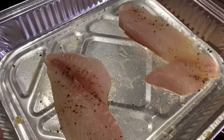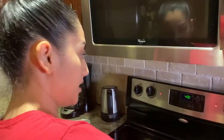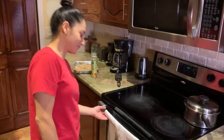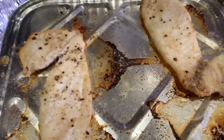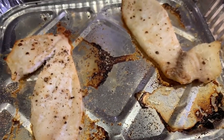Our porgy fillets are ready for the broiler — in they go. How long is this gonna take? About 10 minutes. Let's also check on the rice — fantastic jasmine coconut rice. Okay, Mrs. Fine, we are gonna take our porgy fillets out of the oven now. Let's see how they look — looking pretty good! We want to see how porgy tastes — kids, are you ready?